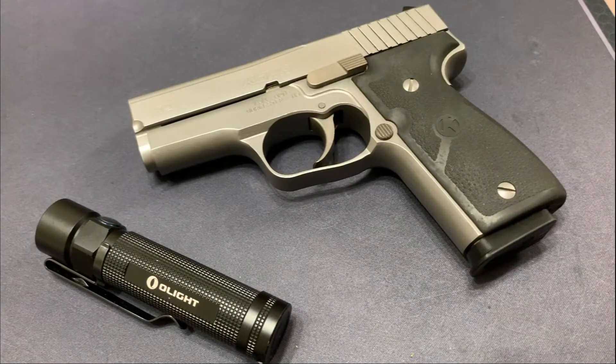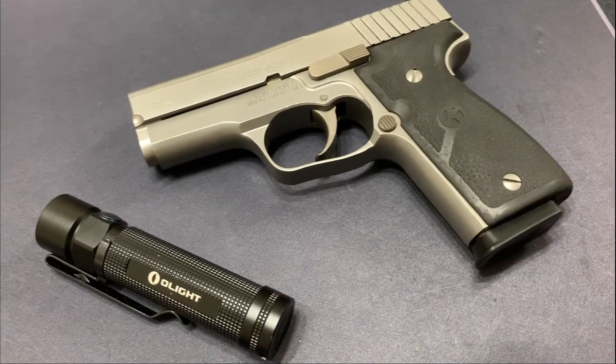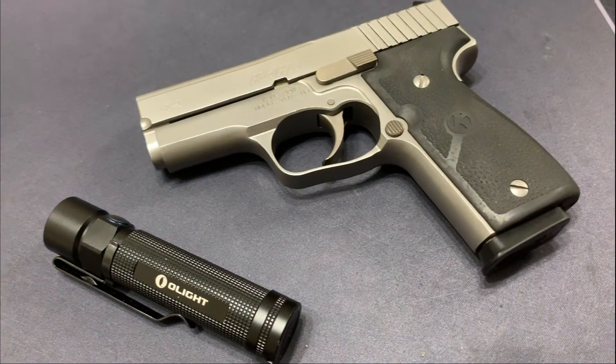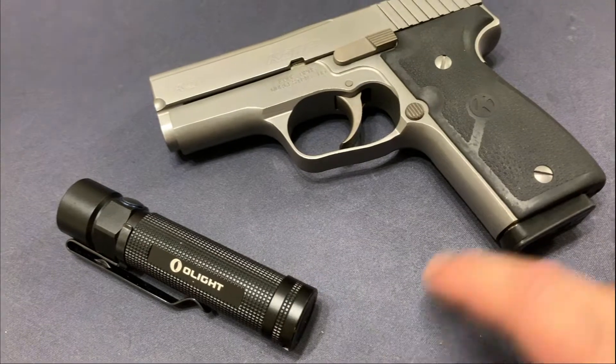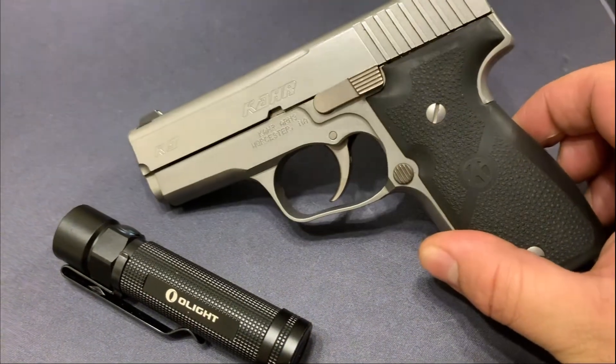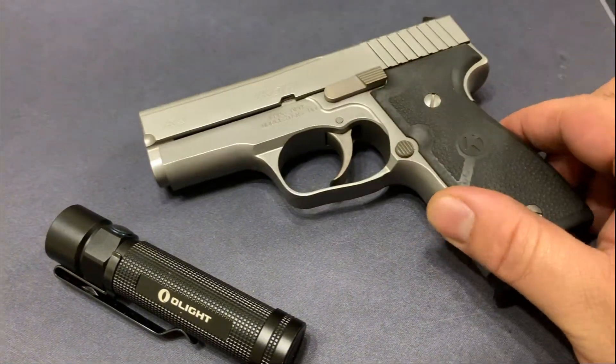Hey, what's up guys? It's Carlos from Daily Carry Solutions. This is a quick disassembly video that I'm going to do with nothing more than my trusty Olight flashlight. This is the S2 Baton, and this is the Kahr K9.